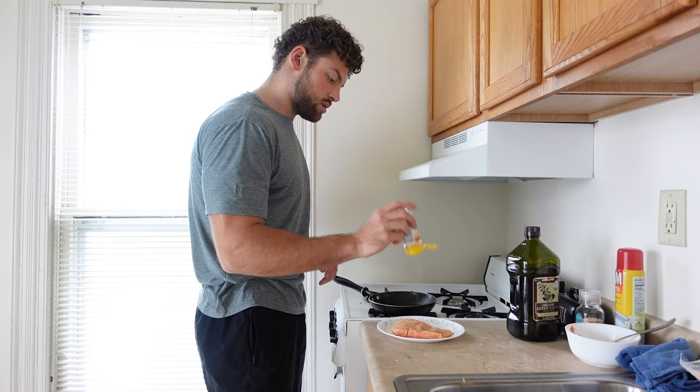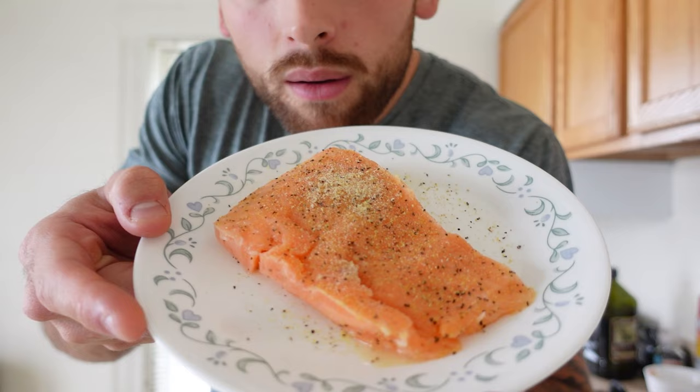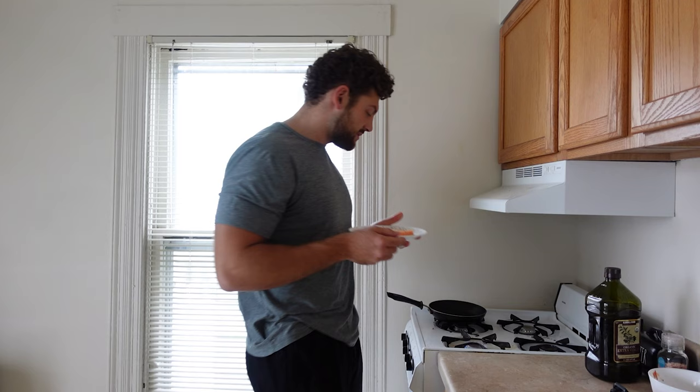I could eat this thing raw. Look at this. Cook this thing up.